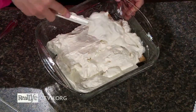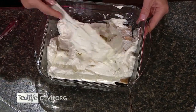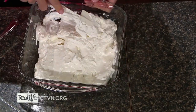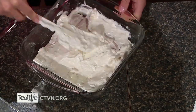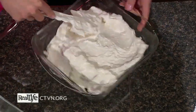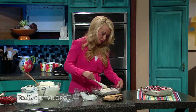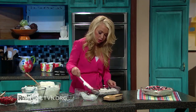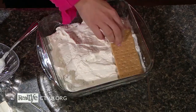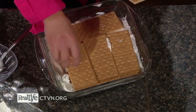Then you just repeat the layers, almost like a lasagna. I like to do this with different flavors — like chocolate or peanut butter — and maybe sprinkle some chocolate chips in between the layers. It doesn't have to look pretty or perfect because you're going to put this in the fridge and it will all come together so nicely. So that's the second layer right there, and then we'll do one more. The graham crackers don't have to line up perfectly; they can just kind of form a layer.